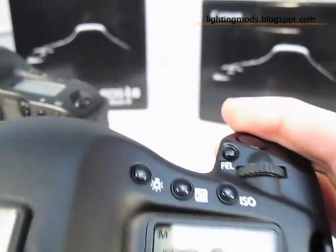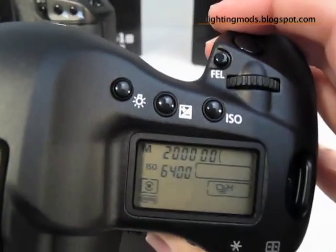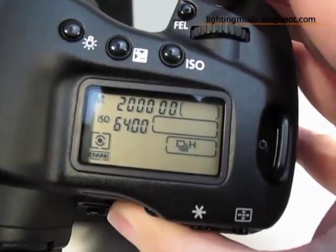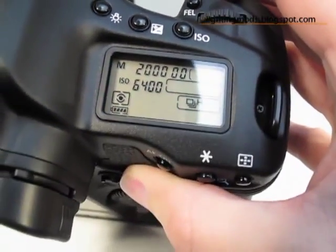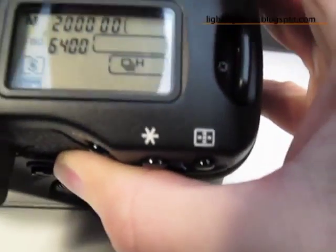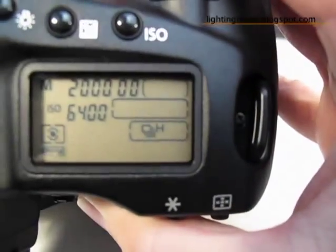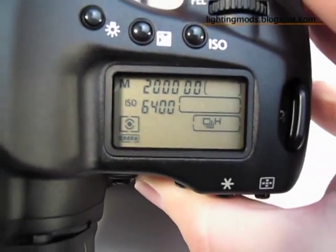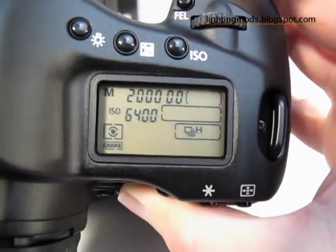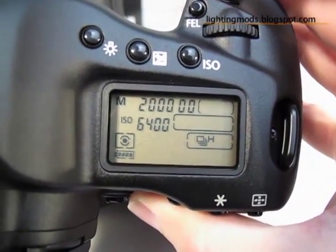I want to show you how many frames per second this new Mark IV does. So what I've done is basically I've removed the cards so it's better suited for the test, and then I'm going to put the ISO at 6400 and 1/2000 shutter speed.